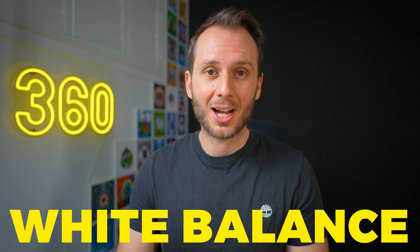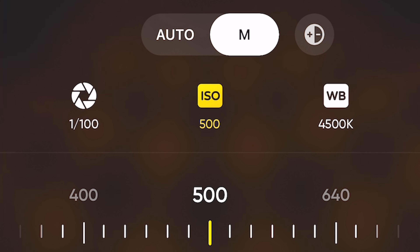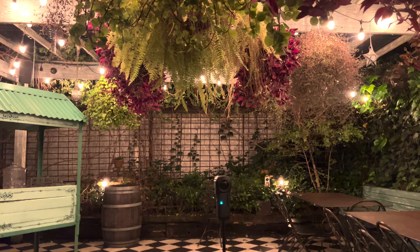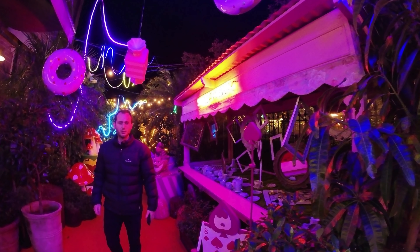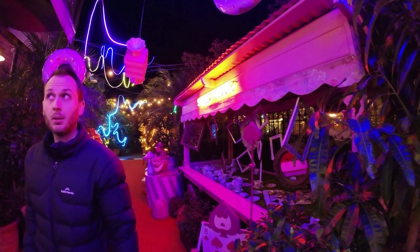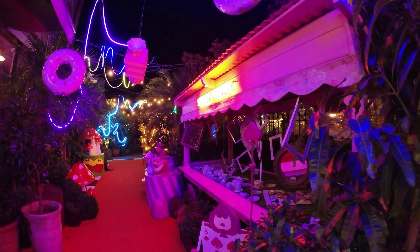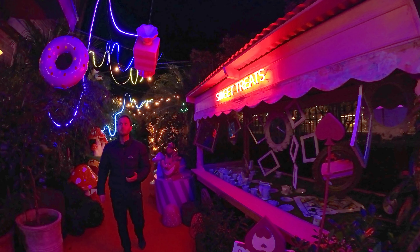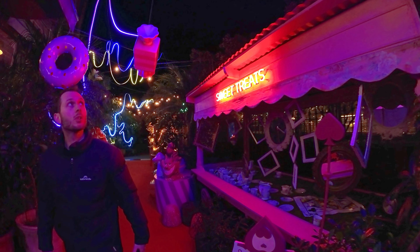The final manual setting is white balance, and I'd recommend choosing this manually, which is very easy to do in the app. I just set it by taking a look at my scene, then taking a look at my phone and adjusting accordingly. An important point I want to stress is that you don't need to expose perfectly while you're shooting. If you bring up the brightness too much while you're shooting, it's very likely going to result in more noise and more blur. Don't forget, you can color correct these shots to bring the exposure up or down later.